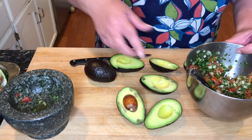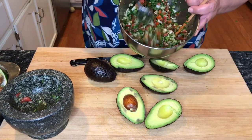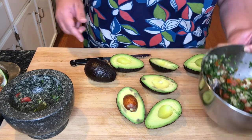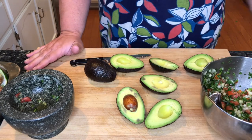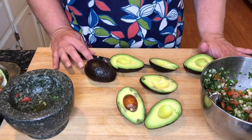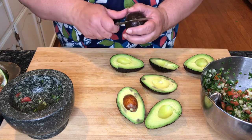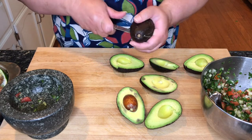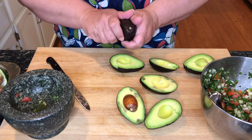I just finished making a batch of pico de gallo and I have it here marinating. I'm going to take the opportunity, since I already have that made, to use it for a shortcut guacamole — and that's going to save me all that chopping of ingredients.